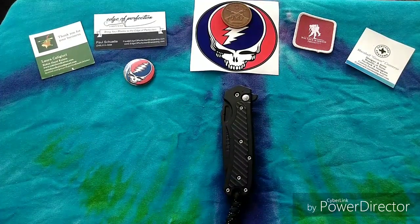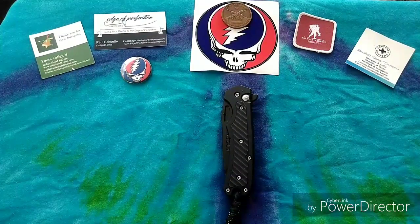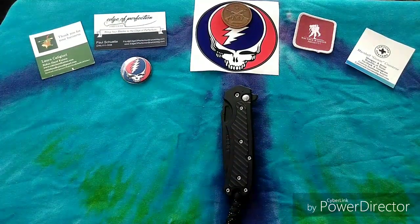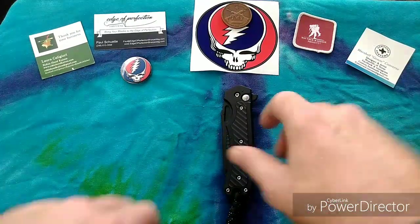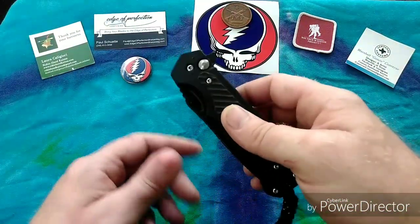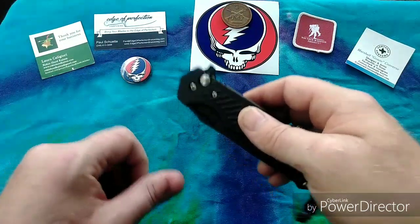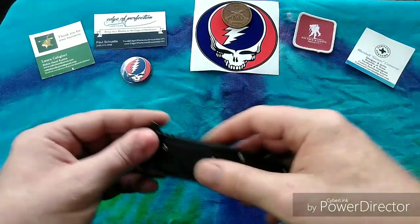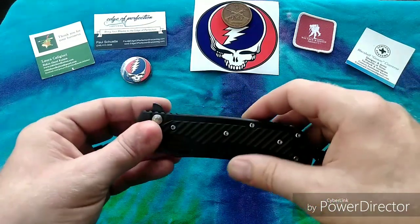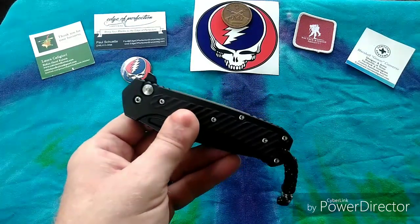With all that being said, it's time to get down to the nitty-gritty — the knife of the hour, the knife I've been waiting for. Today we are reviewing the Freeman 451 BLF — yes, that's right, BLF — because this is the Freeman 451 Button Lock Flipper Folder. Before we get into the meat and taters of the review, let's get the boring stuff out of the way.